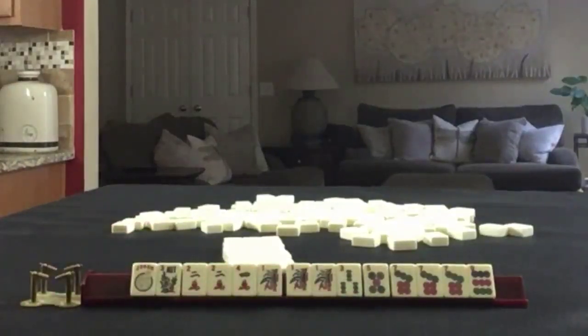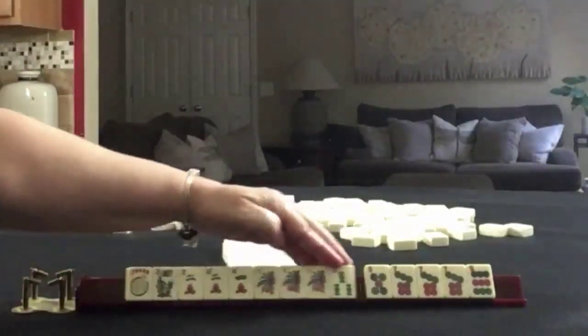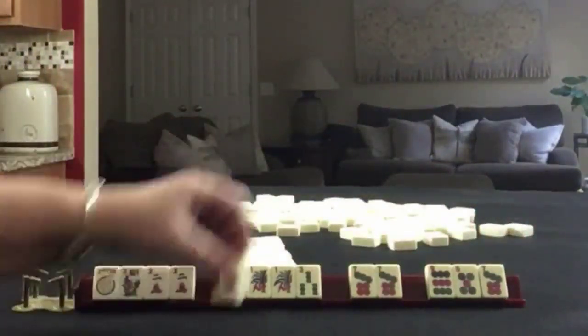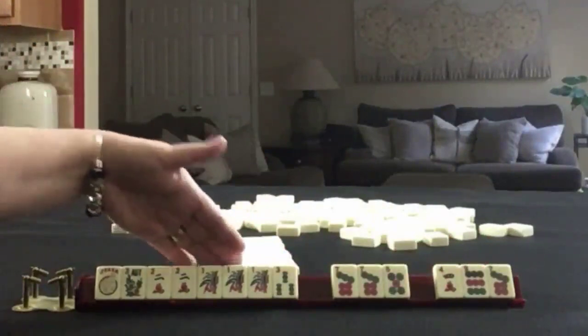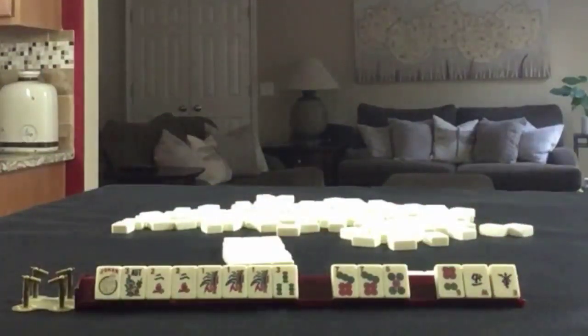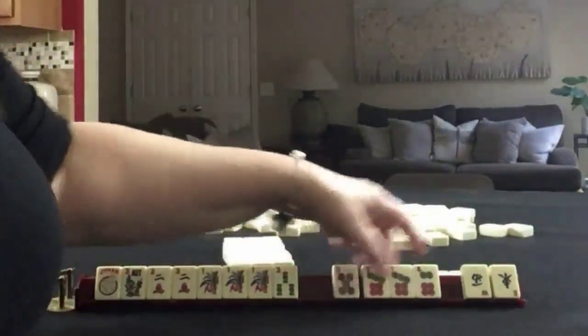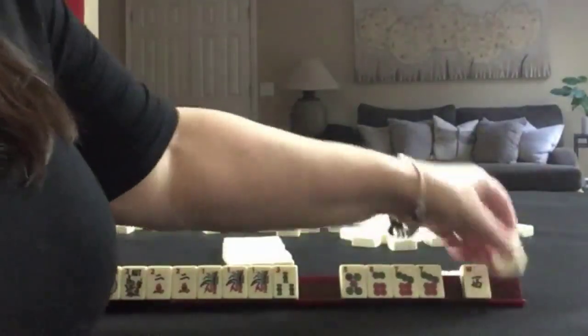I'm going to take a photo and track the tiles in the Charleston. Okay, so we're going to keep one through four. Now this is a really risky pass — I think I would let this four go. Pass those and focus on one, two, three, or maybe a year hand. We got east, west, six. I don't think that's going to be helpful. We did pick up some consecutive run — one, two. Let's stick with it and compare results.